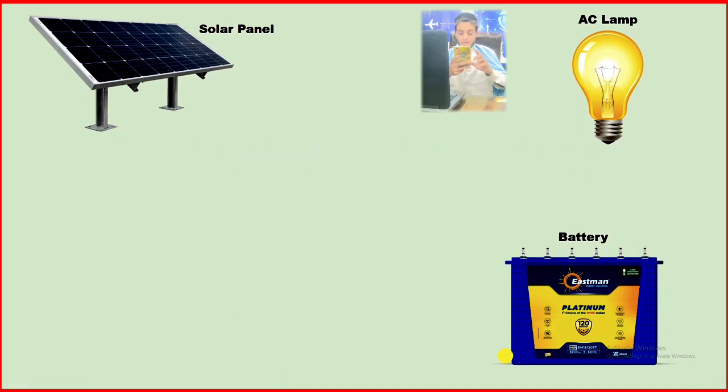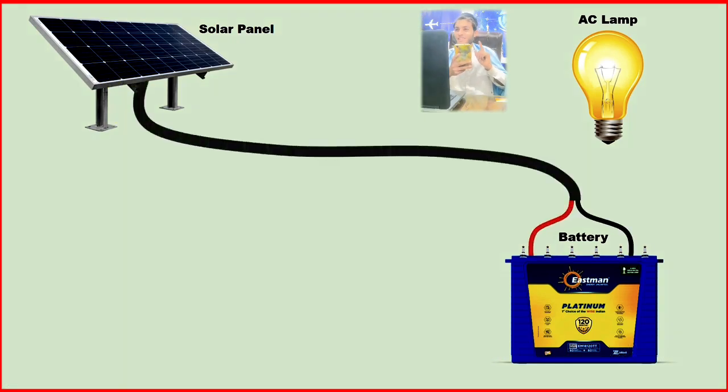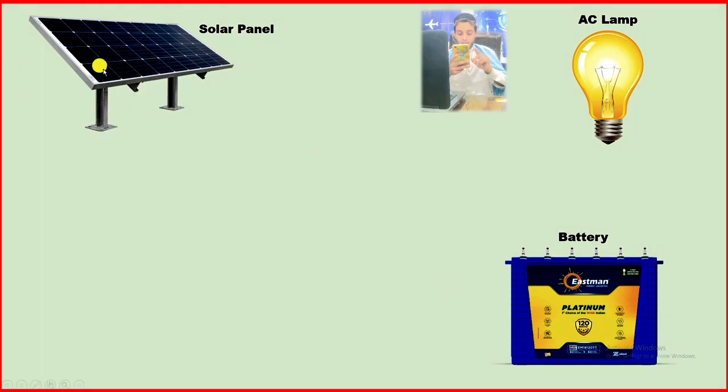The power supply from this solar panel cannot be connected directly with the battery. Through this solar panel, we get DC power supply as output, and the voltage of this DC power supply always varies. To charge this battery, if we provide high voltage, our battery may get damaged. To charge this battery in a proper way, we use a solar charge controller.